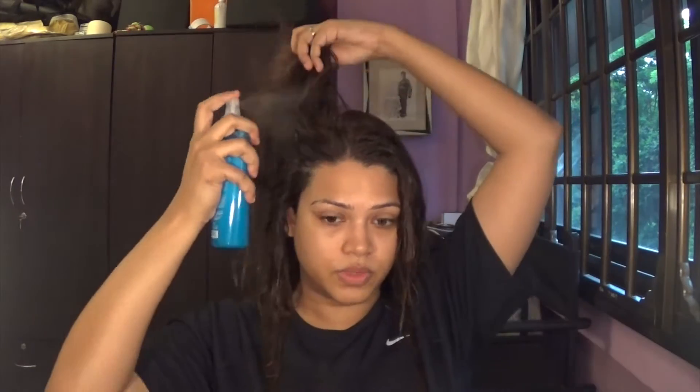I'll shake the leave-in conditioner well. This is also a heat protectant — not only a leave-in conditioner, it actually protects your hair from pool bleach when swimming. I'll be pretty liberal with it and just spray it all over my hair. My hair is pretty damaged especially at the bottom, so I have to take extra care. If your hair is healthy, a regular heat protectant will do — you don't really need this extra step.